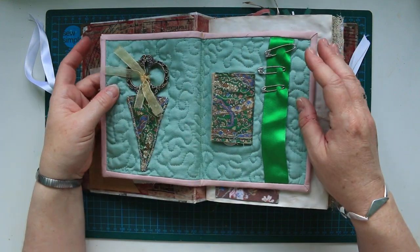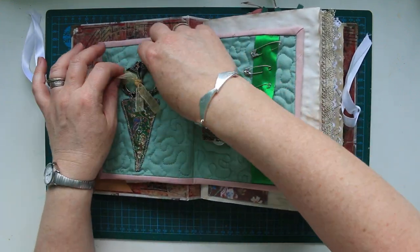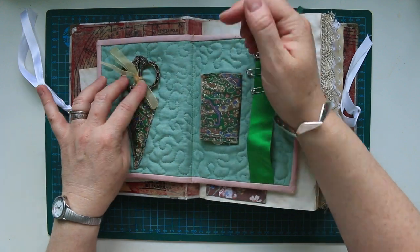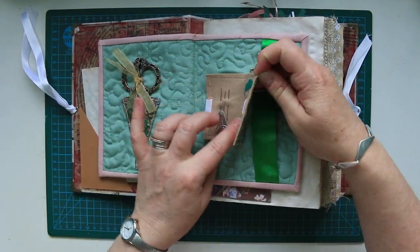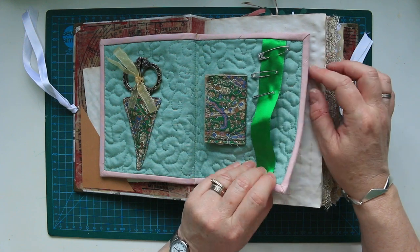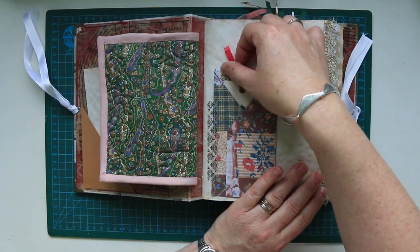I've got a little sewing thing here. A little pair of vintage scissors which are just held in by a little ribbon. A little needle book. Some pins. And just a little ribbon where you can stick pins or safety pins. That's been sewn in, sewing to the actual journal.